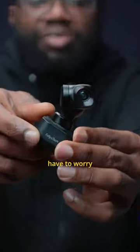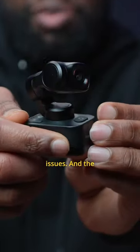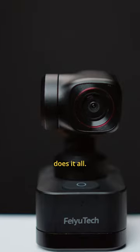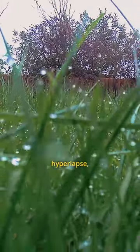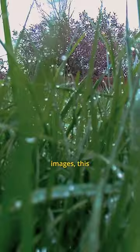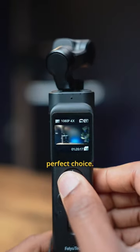And because it's a gimbal, you won't have to worry about image stabilization issues. And the best part, this gimbal does it all — whether you want stunning photos, smooth videos, super slow-mo, hyperlapse, time-lapse or panoramic images, this gimbal is a perfect choice.